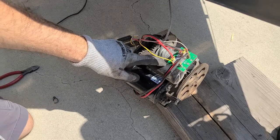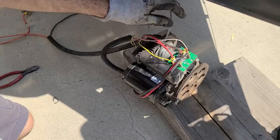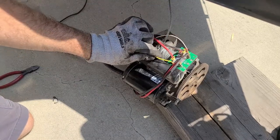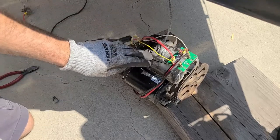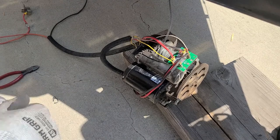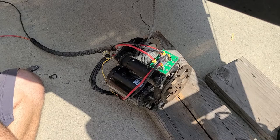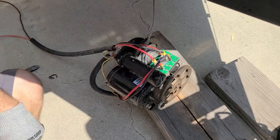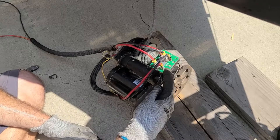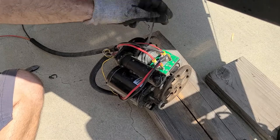Looking at the relay pack, you're going to notice these are the two limit switch wires — the white and the yellow. White in my case is S1, yellow is S2. It's always a good idea to take a picture of this so you can put everything back exactly how it was. Now that you have the two limit switch wires removed, you can go ahead and remove the remaining wires: the two for the winch motor itself, the main power and ground wires, then the switch feed wire.